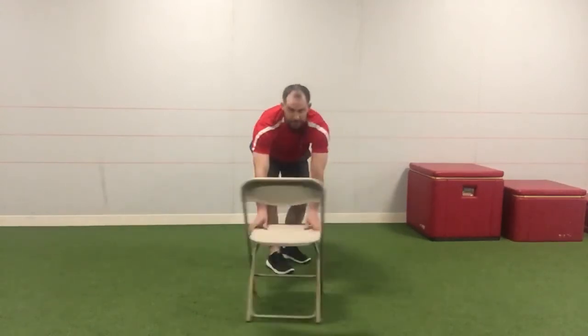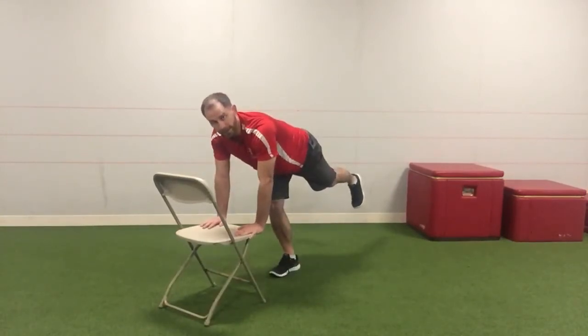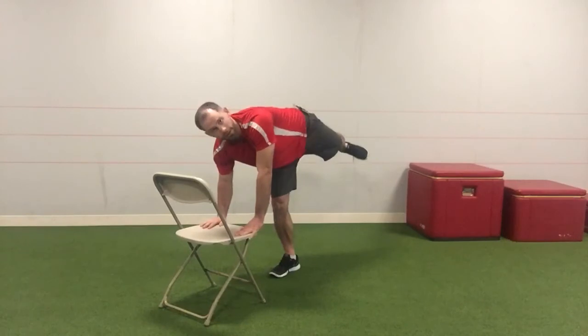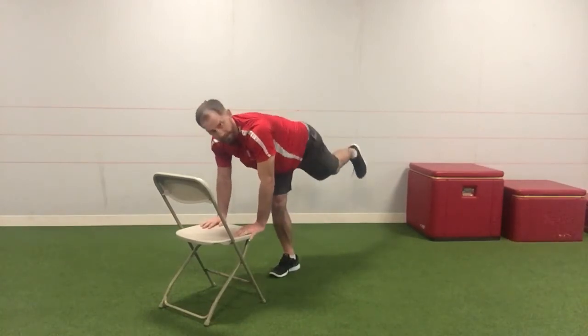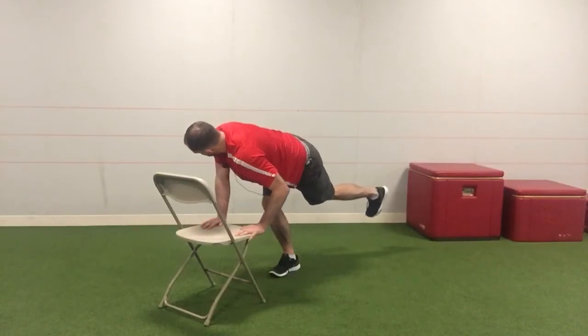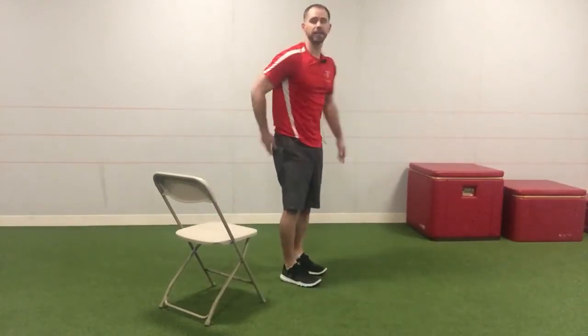I'm going to show you from this angle — if I had a flashlight on my left hip, I want to turn it up to the ceiling, and then I want to actually try to turn it back down almost across my other shoe to the floor. What I should feel is the outside of this hip on the standing leg doing a good amount of work, maybe even getting a little stretch.